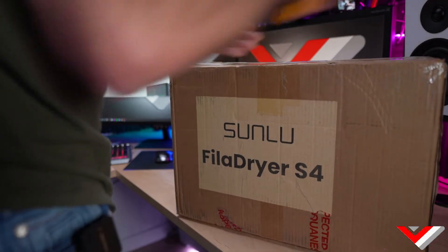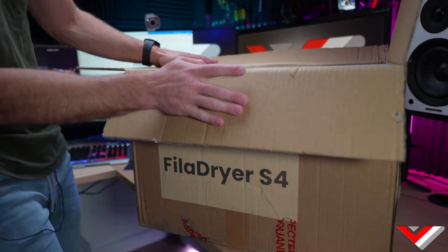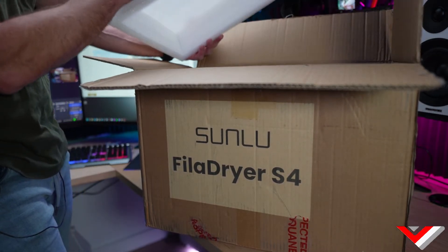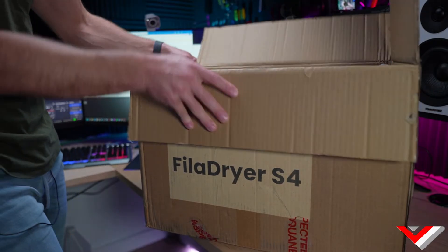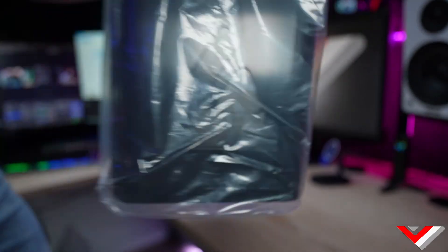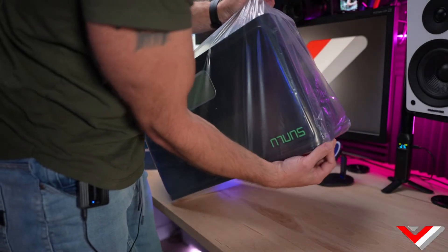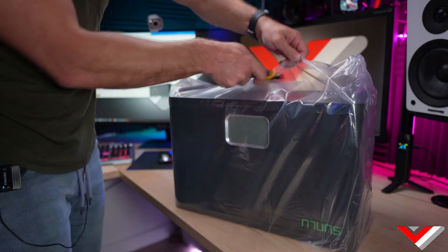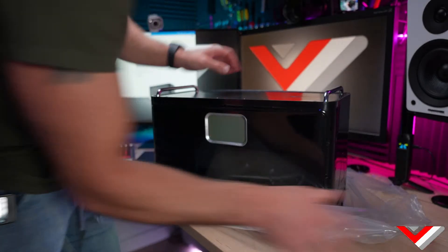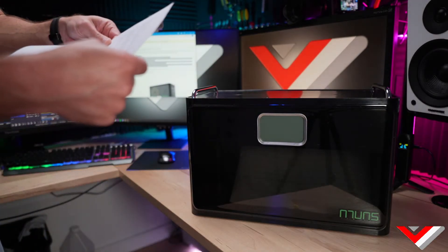Alright, the box — we're ready to do this. I'm going to use this knife and just open it up. It's a big box; the filament dryer looks kind of big and it's well packed. I only opened it briefly before to confirm it was a filament dryer — I just lifted the foam and saw it was in there. Let me see if there's anything else in the box.